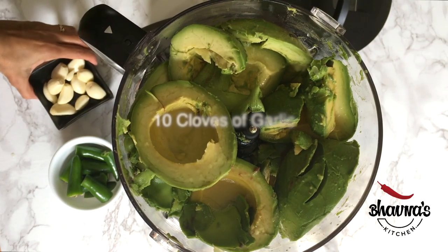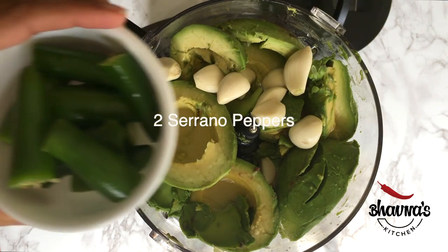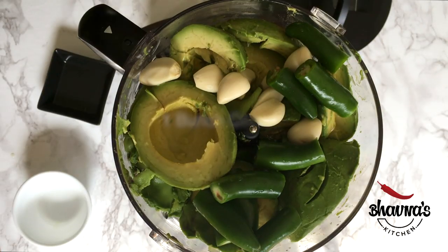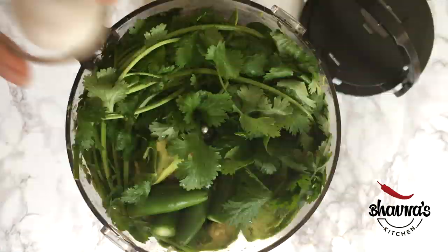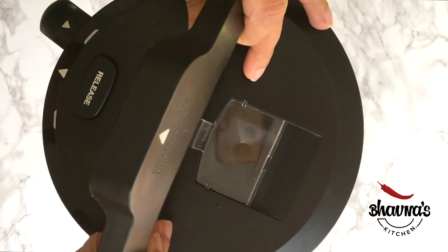Add eight to ten cloves of garlic, jalapeño or serrano peppers to taste, a bunch of cilantro or coriander leaves, and salt to taste. Now it's ready to blend.